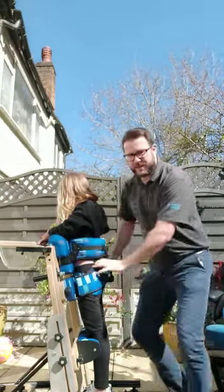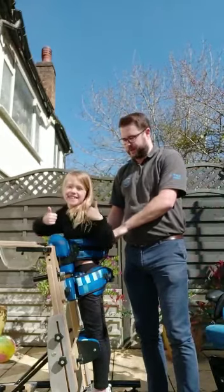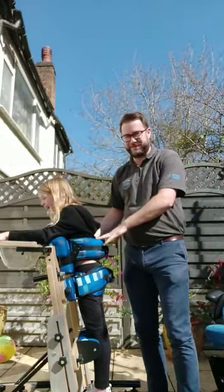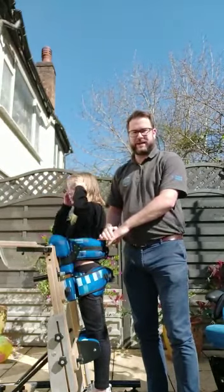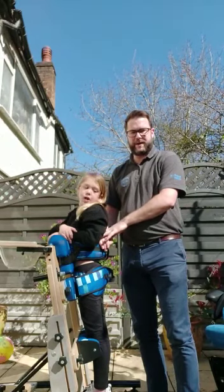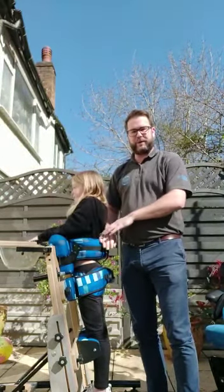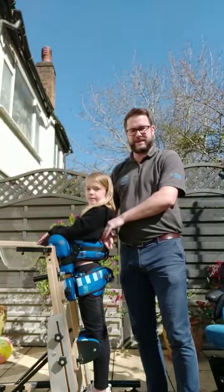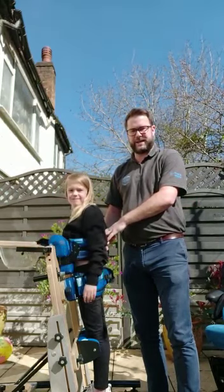So that's how you do a standing transfer from the seat to the standing frame. To reverse it, just do all of that in reverse. You really need to use the high-low function to get their feet already in the standing frame, then a little bit of tilt if needed to help nose go over knees, then come to the side and help your child facilitate into it.